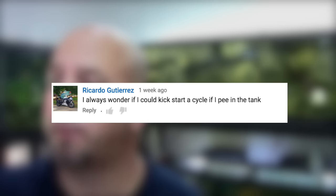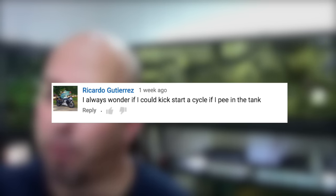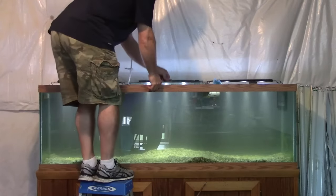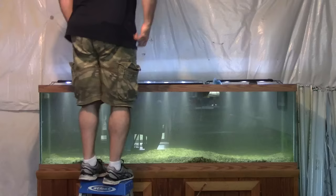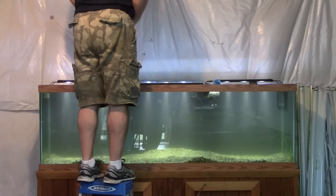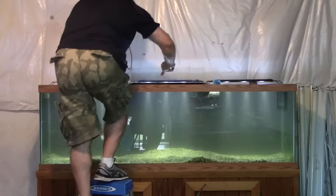Today's first question comes from Ricardo Gutierrez and it reads: I always wonder if I could kickstart a cycle if I pee in the tank? Are you serious? Okay, so today's real question comes from inquisitivefishguy71.